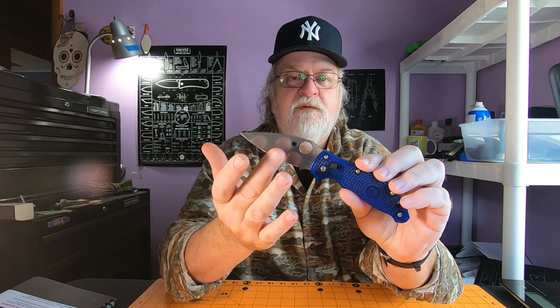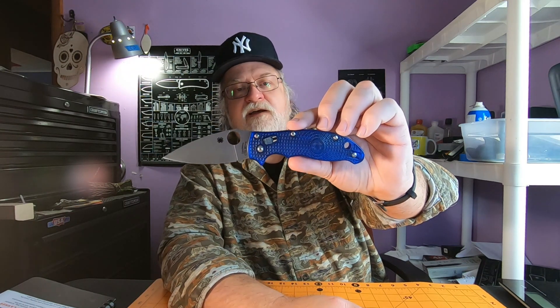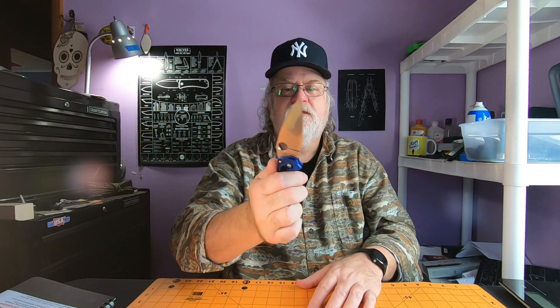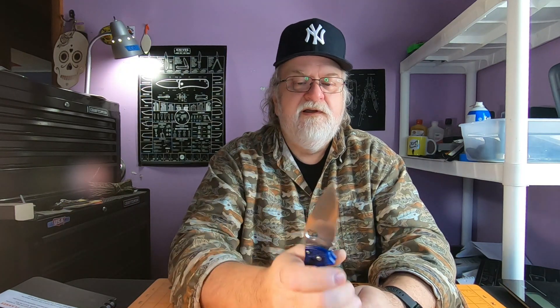CTS BD1N steel, FRN handles — these are the translucent blue ones, which I kind of don't like anymore. I thought they were cool when I first got it because you could see inside, but I've got other Spydercos that kind of took its place. But when I get it out and use it, oh, I love it. So this is definitely one I need to carry and use a lot more.